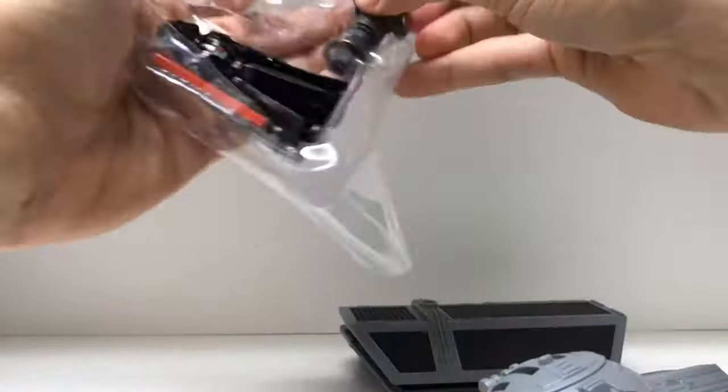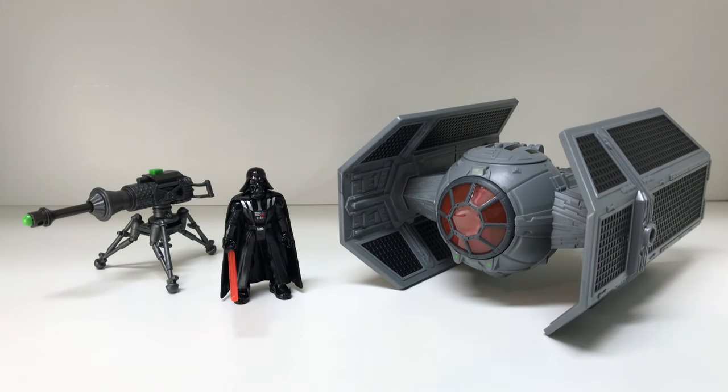Here we have the Star Wars Mission Fleet TIE Advanced with Darth Vader. My very first impression is that it's small — I knew it was smaller but I didn't expect it to be this small. That's not a bad thing; coming from a classic collector who grew up on three-and-three-quarter it just feels small by comparison, and now getting into the Black Series it feels even smaller. But that's not bad — one upside is that if it's small, I can get more and fit more on a shelf, which is a premium.